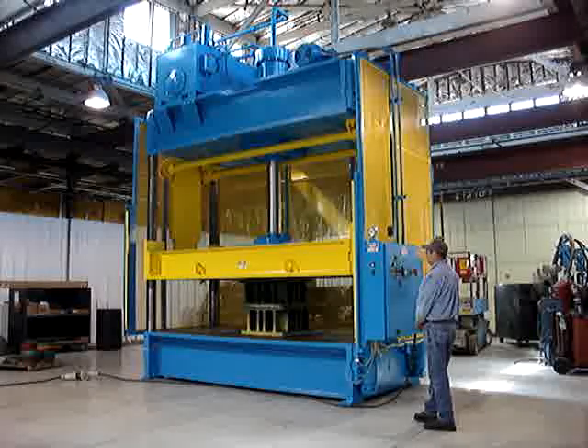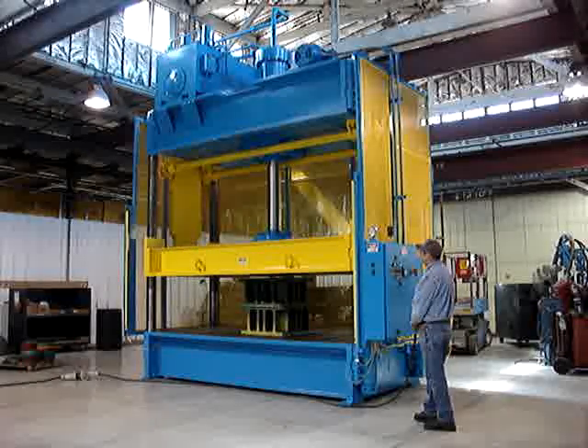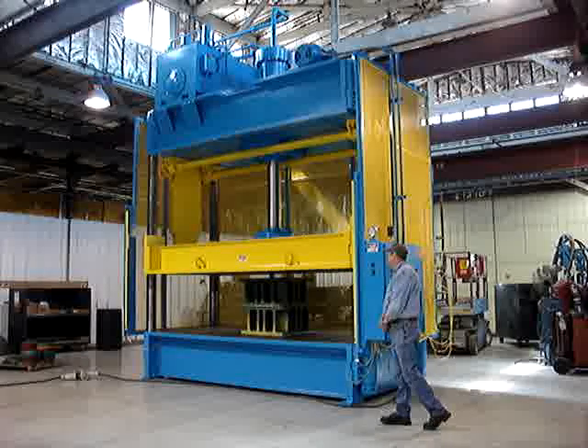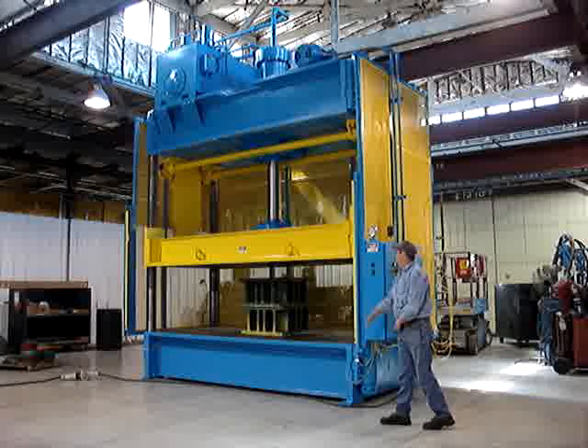The press is under tonnage now. There's decompression, we'll get slow open, then it'll go into fast. The light curtain was broken — press stops.